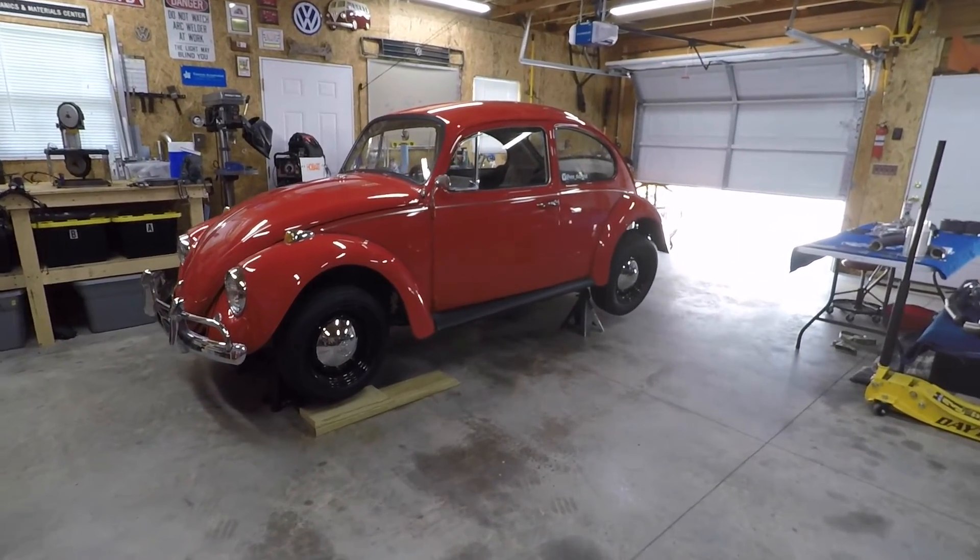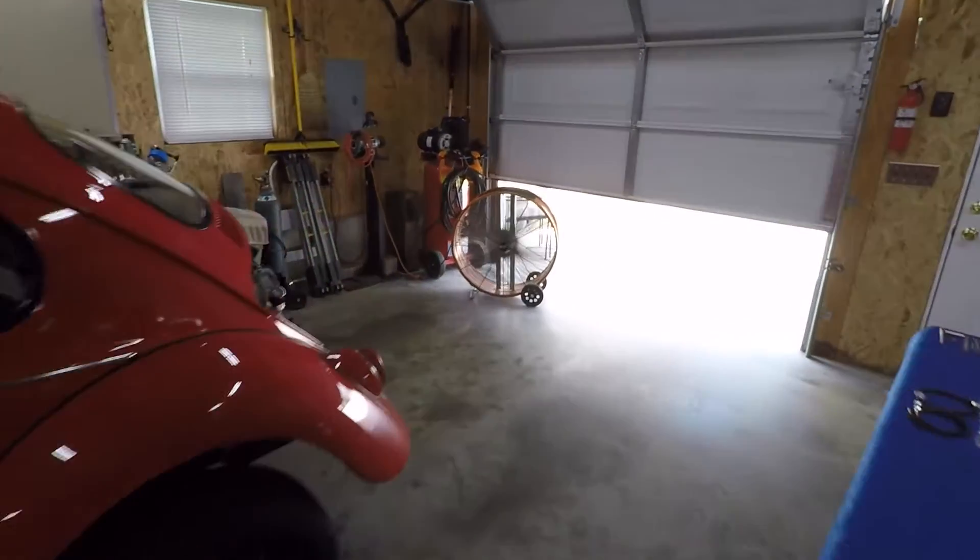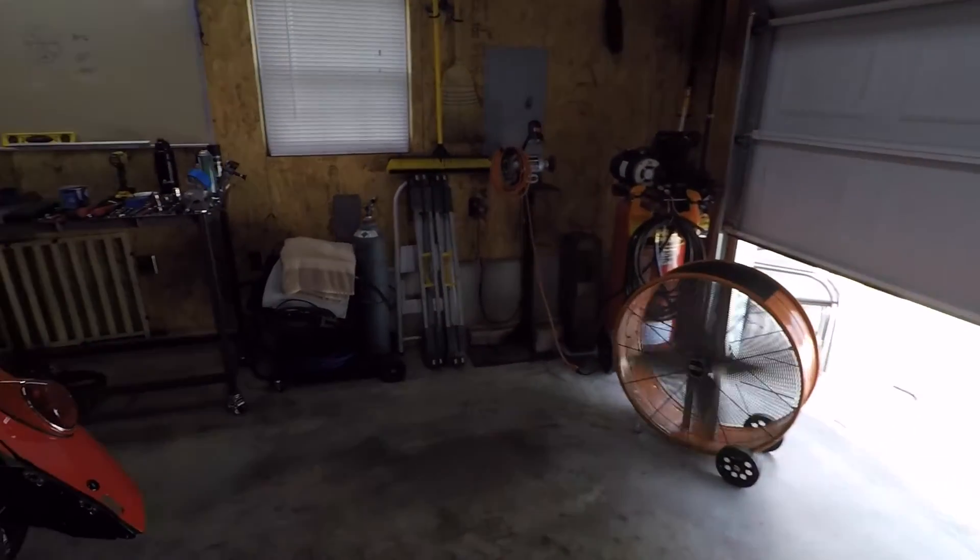Hey everybody, welcome back to the garage. Today we're back on Project 67. It's another hot one today — we already got the fan here ripping, trying to cool this place off.